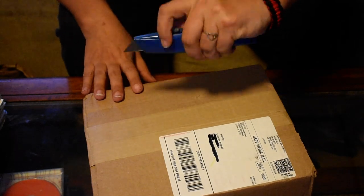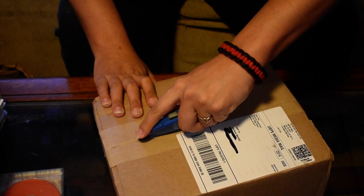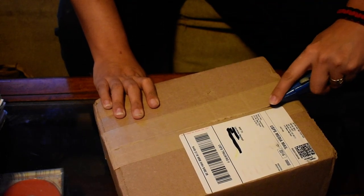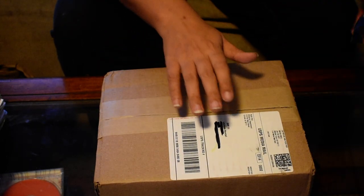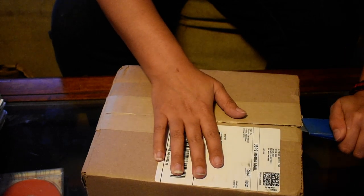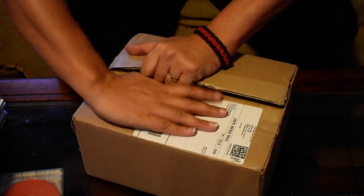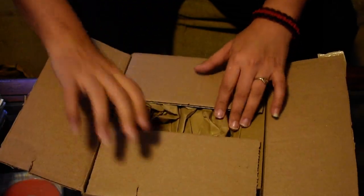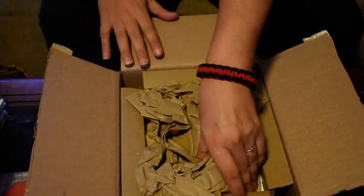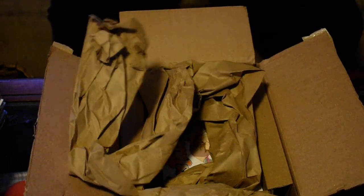Now for the second box. Like I said before, this one came this month. And I used East Coast Manga's code for a $5 freebie thing, so I'm excited to see what I get in that freebie. Let's open this up. And again, packed the same way as the others — cardboard and a pack slip.